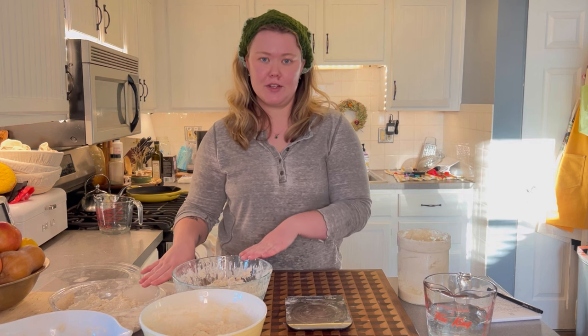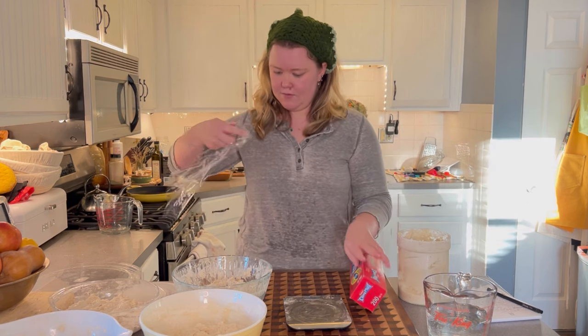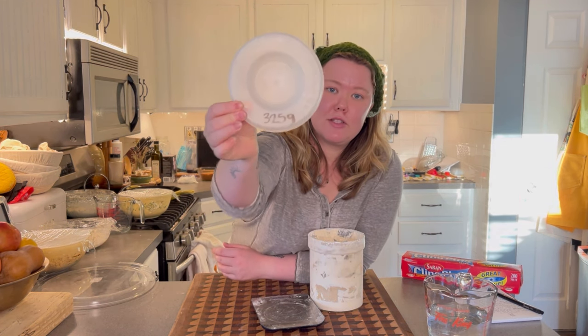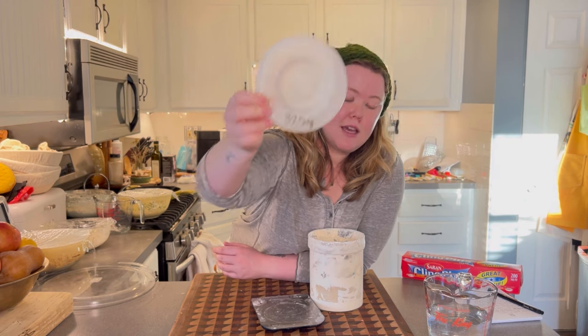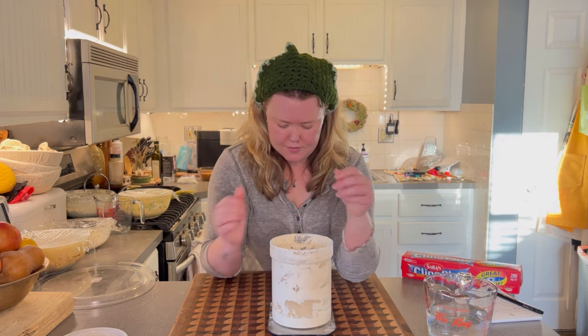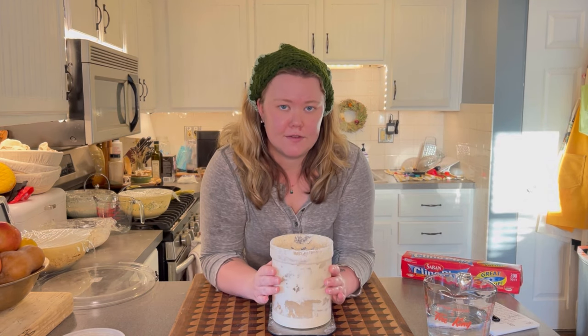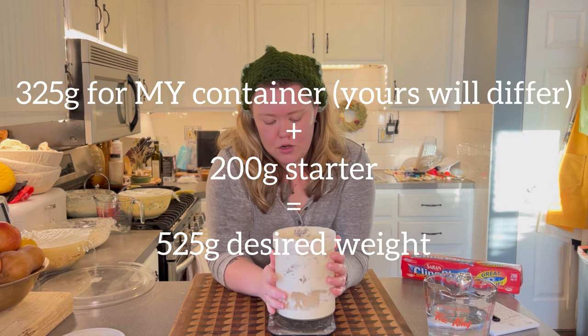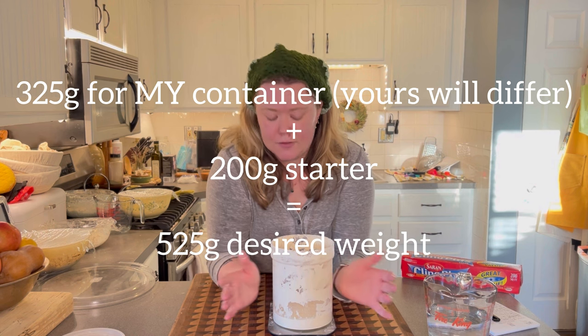After 30 minutes, that's when we'll do our first fold. While that's resting, we're going to refeed the starter. It's really important before storing your starter to know how much your jar weighs by itself — I wrote 325 grams on my lid. My jar currently weighs 655 grams. For my normal ratio, I feed 200 grams of starter, 200 grams of water, and 200 grams of flour, so I need the total to be 525 grams. I'll discard the extra.